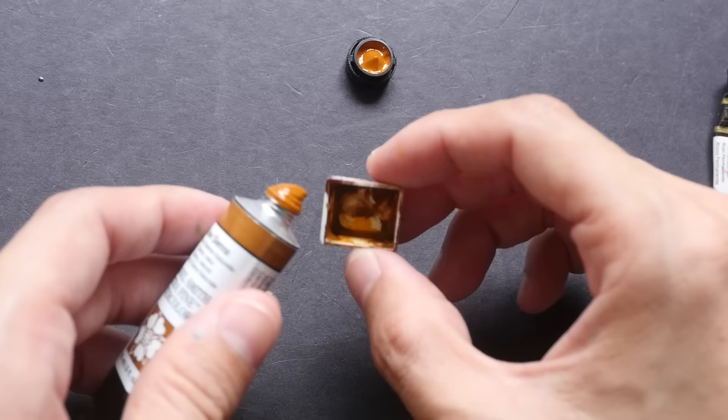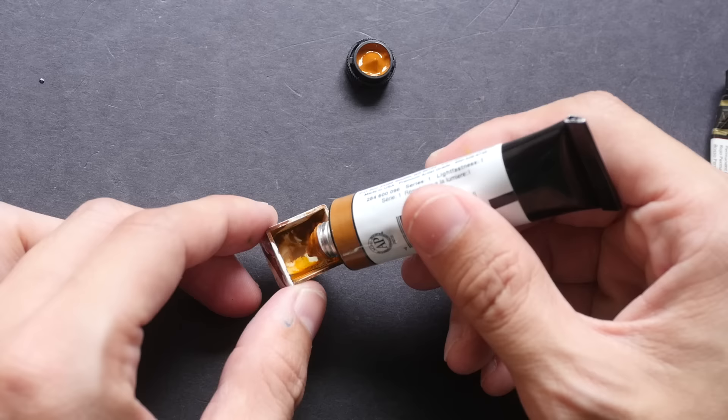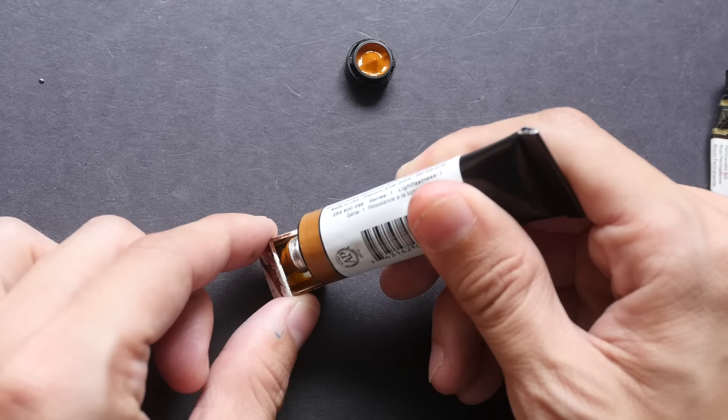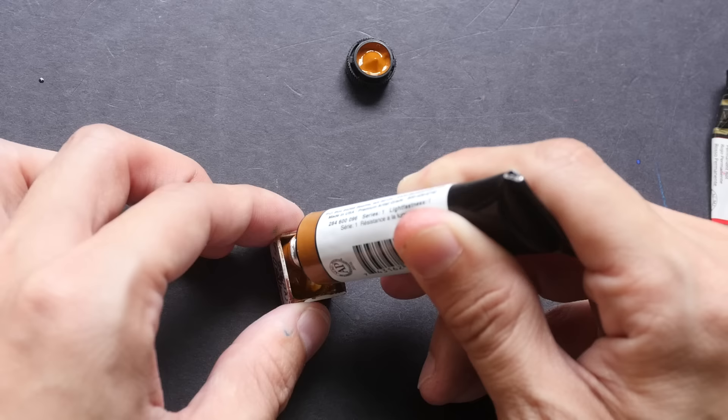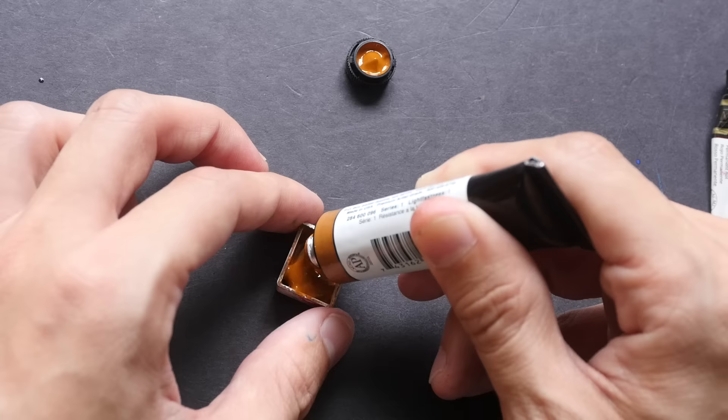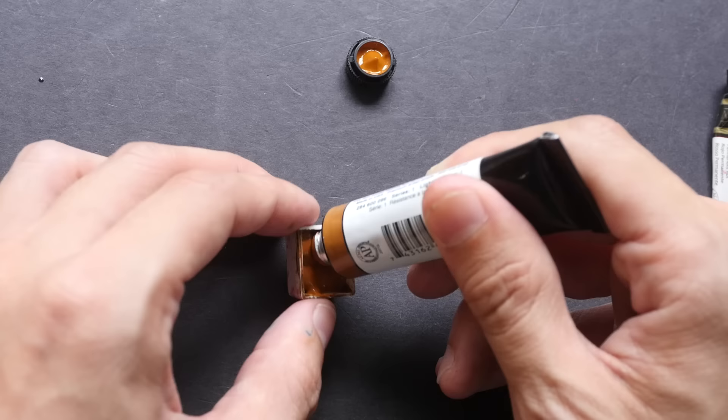Don't fill the pan all the way at first — fill it maybe half or three-quarters. Make sure you fill all four corners by going towards the sides first: squeeze a bit towards one side, turn the pan around, and go towards the other side. This ensures you fill all the sides before filling the middle section.